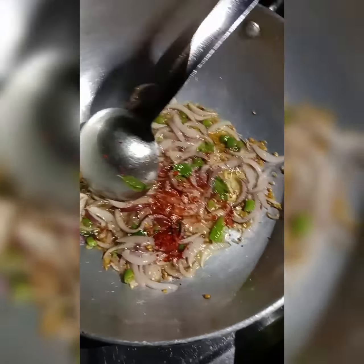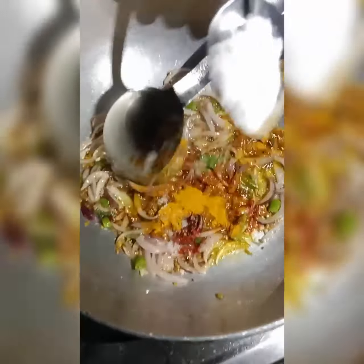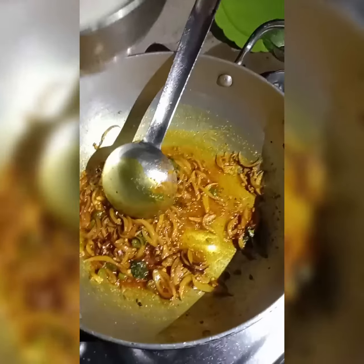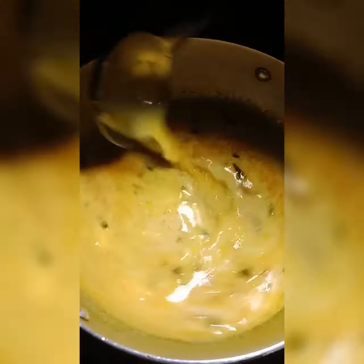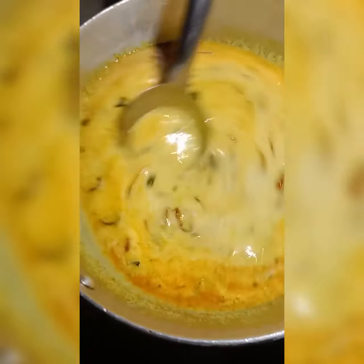The making of this curry is very simple as we don't need many ingredients or much effort. We are just waiting for it to turn golden. Now I am putting the curd in it and I have to stir it continuously, because if I don't stir it, it will turn into something else.